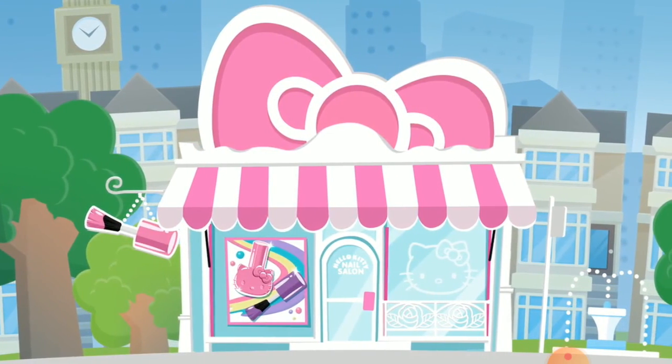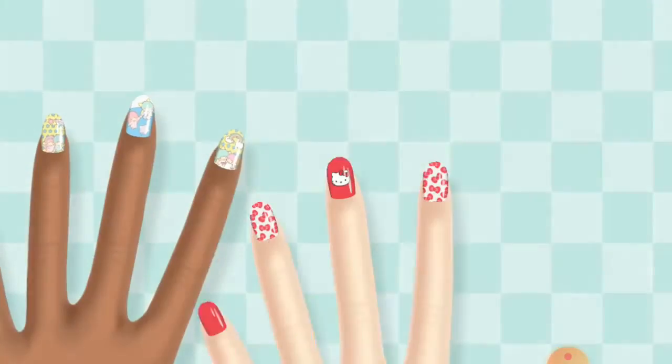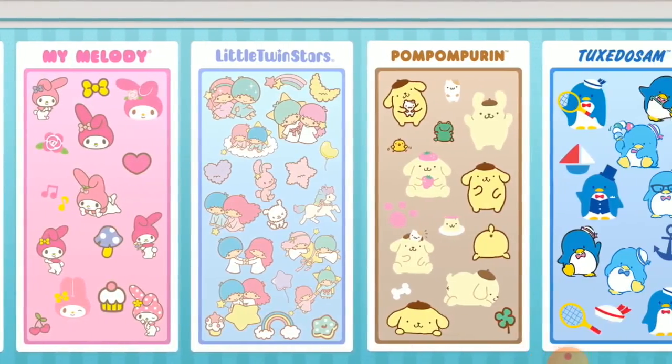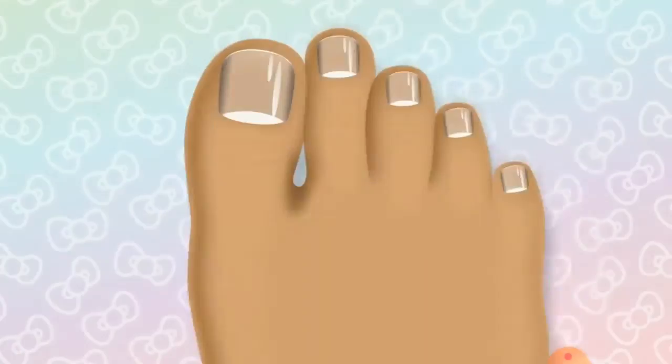Welcome to Hello Kitty Nail Salon. Let's get creative. Here you can create your own super cute nail designs. Complete each club design to earn more rewards for your collection. Then use them to create your own amazing looks in freestyle.